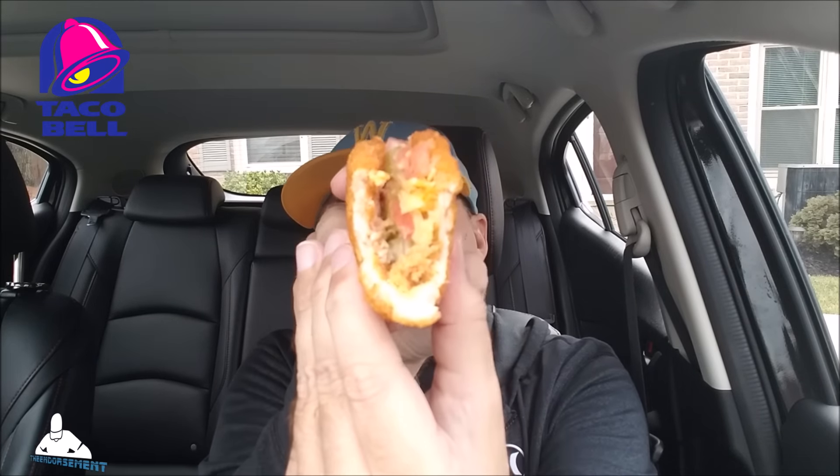So without further ado, we're going to get right into this bad boy and see what it's all about. Wish me luck — the Naked Chicken Chalupa from Taco Bell. Here we go. All right, that is a very lightly fried, very nice, moist piece of chicken in the shape of a taco shell. It's messing with my mind.